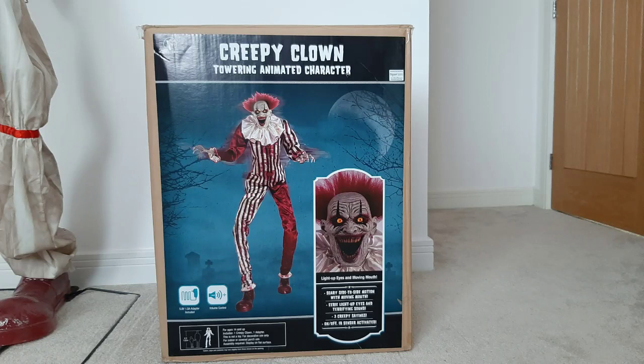In this video I'm going to be telling you how to set up your towering clown animatronic from Seasonal Visions. I recommend that you take all the parts out of the box and lay them on the floor before you begin your setup.